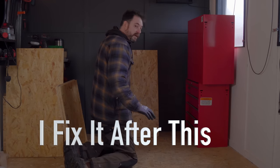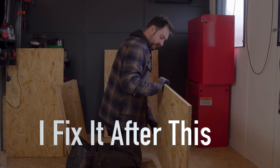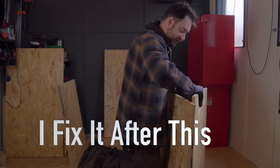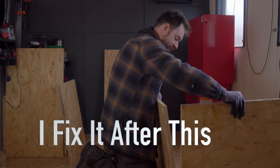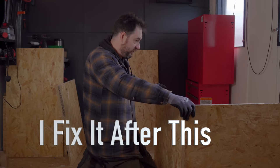I think I've got enough bits now so I can start getting it put together. Let's get the bottom on and then the sides. Two of these are going to be obvious where they go — one will go on each end — so let's get that done and then I can think about what the next stage is.